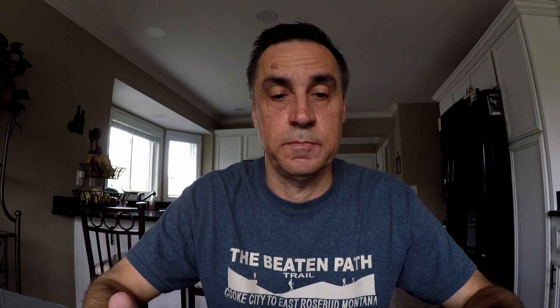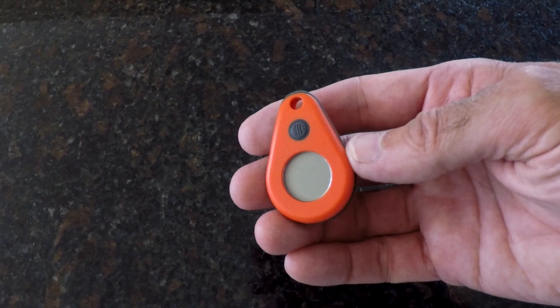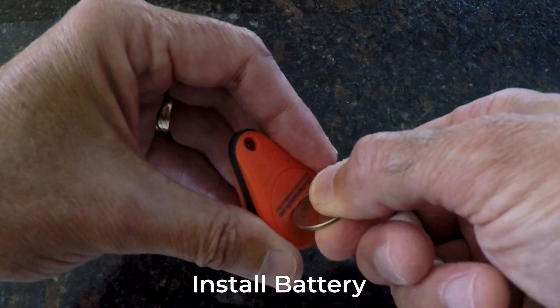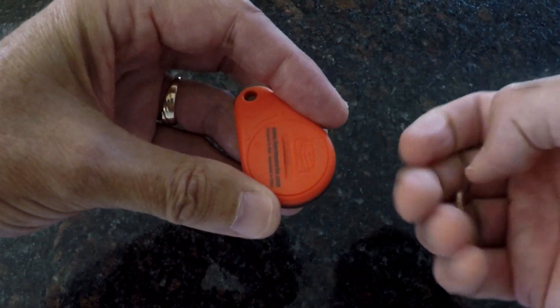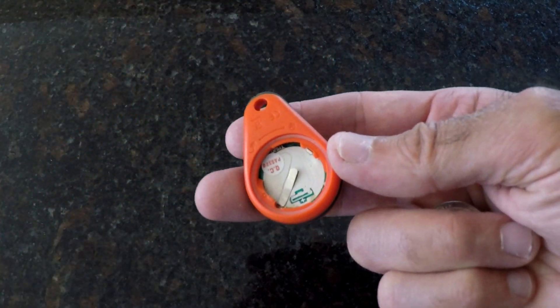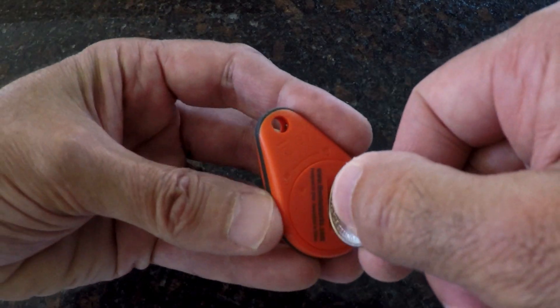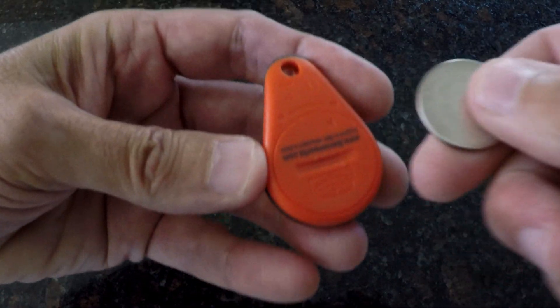Alright, now that we have that information out of the way, I'd like to go through the various functions and how to access them. Before you do anything, you'll first need to remove the tiny plastic overlay on the display window and install the battery. Simply use a coin or a similar small object to rotate the back cover in a counterclockwise direction. With the cover removed, insert the battery positive side up, making sure it fits securely beneath the plastic tabs, and then replace the cover.